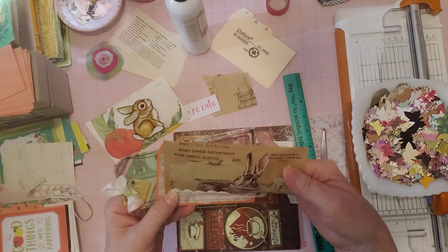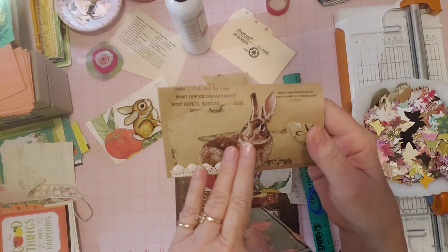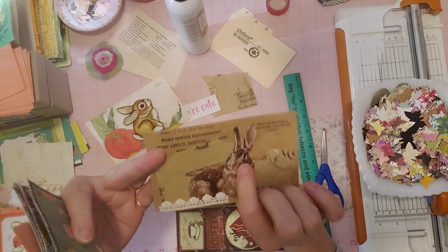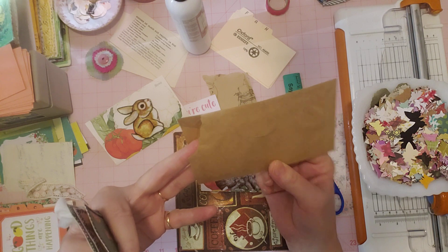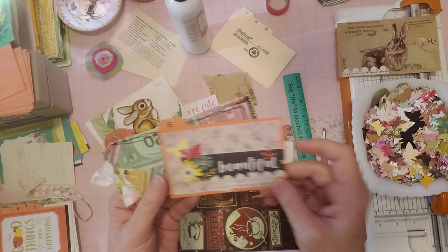This is an envelope I decorated. I think that turned out super cute. I received this bunny fabric from my friend V this past week and so I fussy cut some of the bunnies out, a couple of them, and used one right there. Here's the back. This is just an old envelope where it even has a tear right there but it's so cool, right? We like things like that.